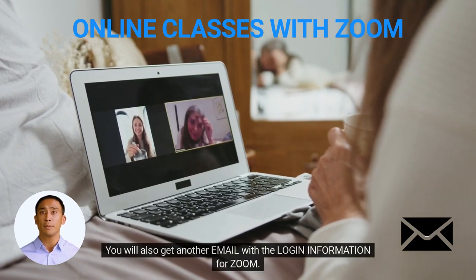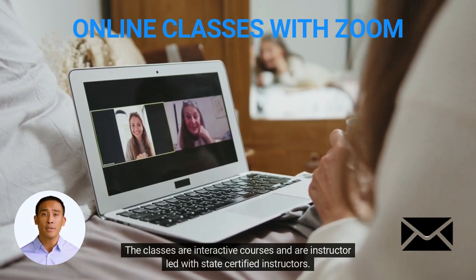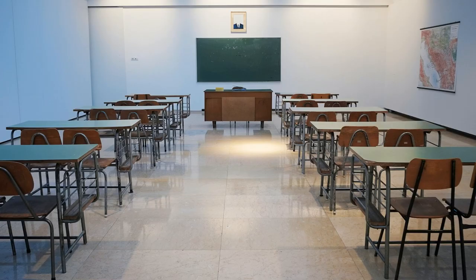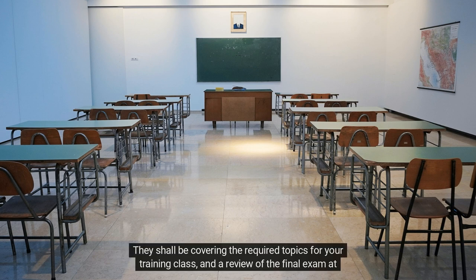You will also get another email with the login information for Zoom. The classes are interactive courses and are instructor-led with state-certified instructors. All of our instructors are certified by New York State DCJS and are subject matter experts with decades of field experience. They shall be covering the required topics for your training class and a review of the final exam at the end of the day.